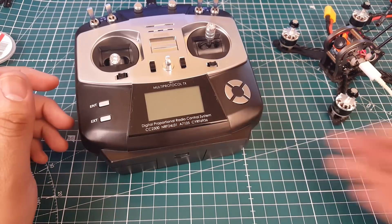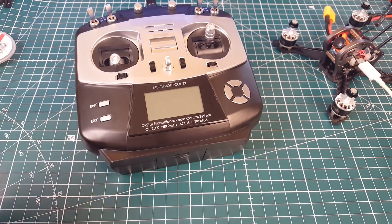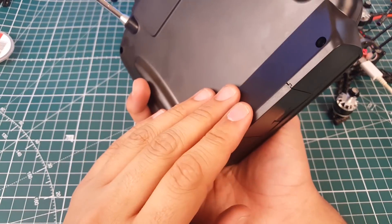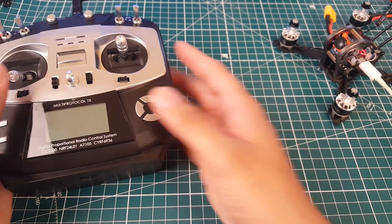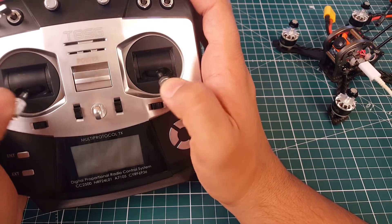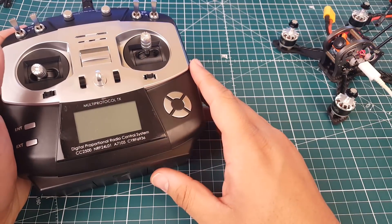I know some of you will mention the multi-protocol module for FR Sky — I have that too but haven't played with it yet. This is a nice full complete package. The gimbals are not the best in the world — they're pretty tiny — but for a backup radio it works.